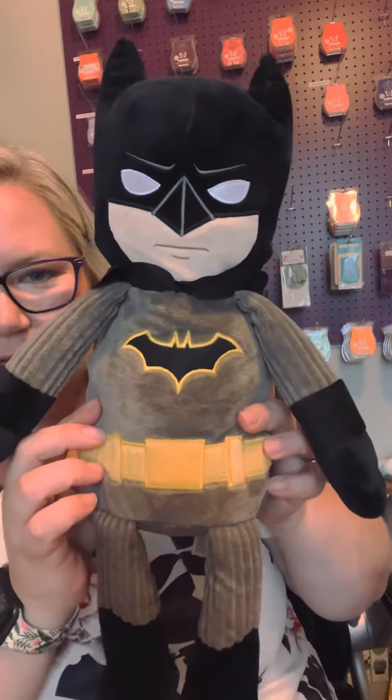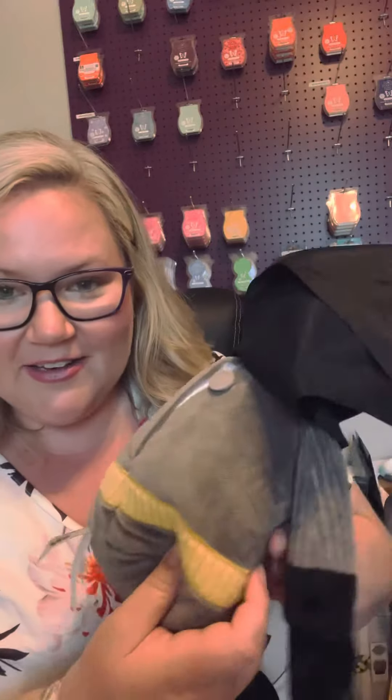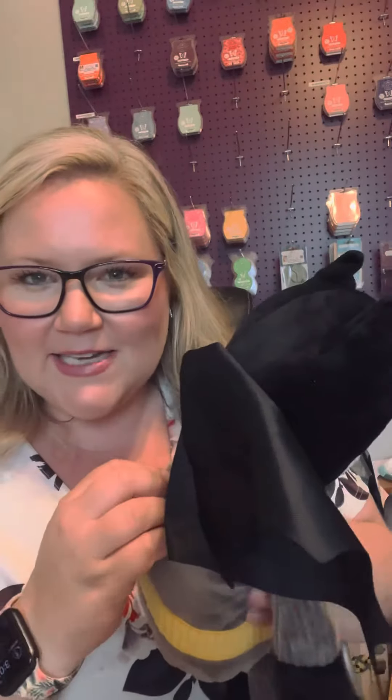And then we got Batman. Look at that. He's got his little tool belt. Got the classic yellow and black Batman on there. Got his cape. And then it's a Scentsy Buddy, right? So you need to have the scent. You got his zipper pouch and then your Justice League scent pack that you would take, pop it in there, and he is going to smell so good — or Bat-tastic.